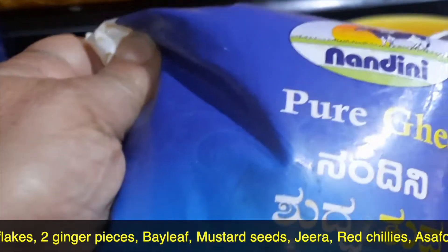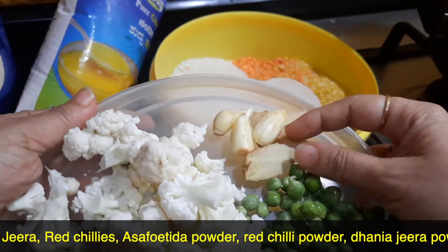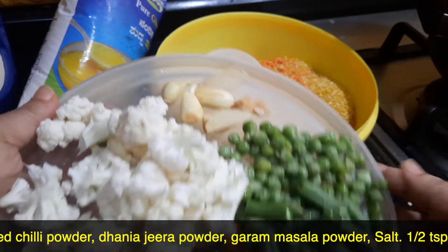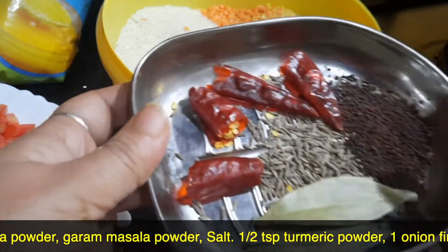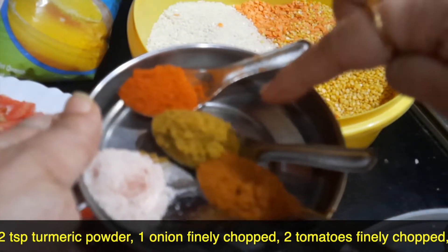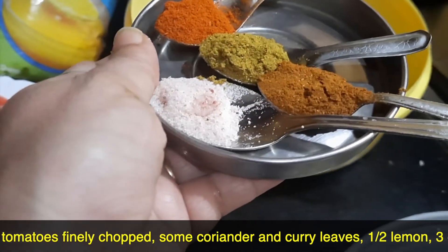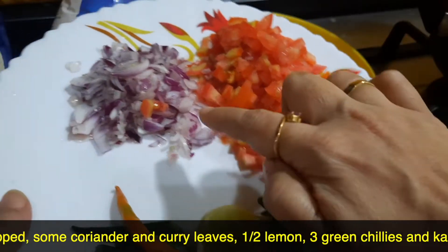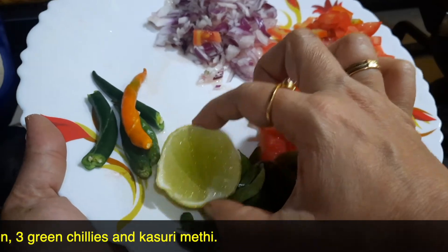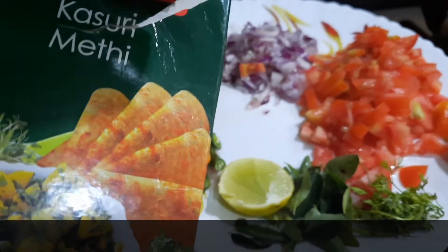Some ghee for flavoring, and today I've taken mixed vegetables: cauliflower, carrots, beans, and peas. I'm going to make a paste of ginger and garlic — three flakes of garlic and two to three pieces of ginger. I've taken bay leaf, mustard seeds, jeera, red chili, and hing (asafoetida) powder. For the masala powders: red chili powder, dhania-jeera powder, a little garam masala powder, salt to taste, and half a teaspoon of turmeric powder. I've also taken one onion finely chopped, two tomatoes finely chopped, coriander leaves, curry leaves, half a lemon to squeeze at the end, two to three slit green chilies, and kasuri methi as an optional flavoring agent.